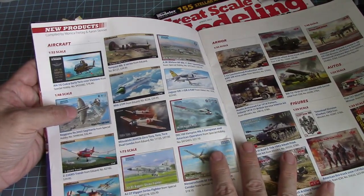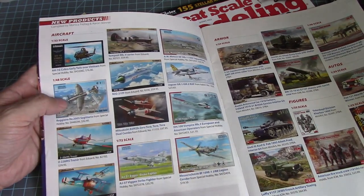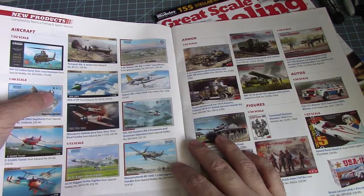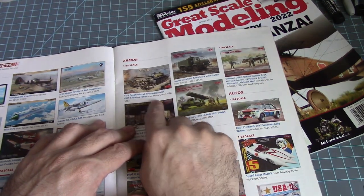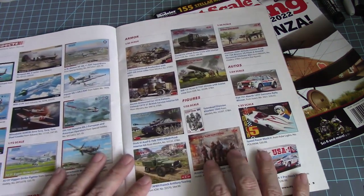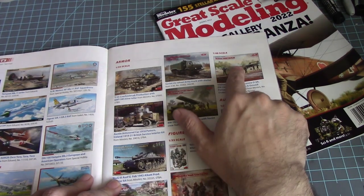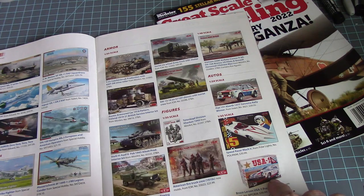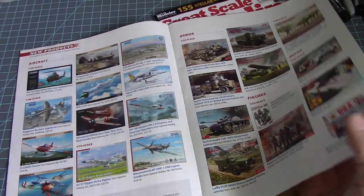We have a 1/36 scale Cobra by Special Hobby, a 1/48 scale MiG-21PF aircraft, and some armor: a T-55 Czechoslovakian production by Mini Art. Mini Art does some great model-built tank armor. Here's another Stug 3, and they're coming out with a 1/48 scale Bronco by Mini Art and a 1/25th scale Mark 5. That pretty much covers aircraft, armor, autos, and figures — no ship builds.